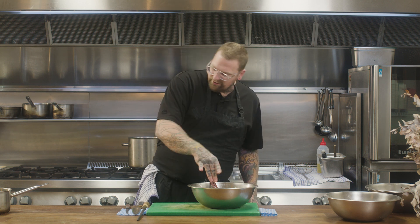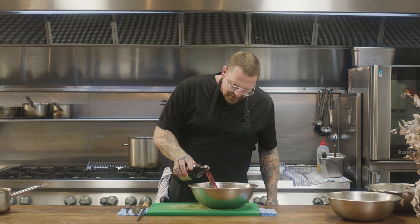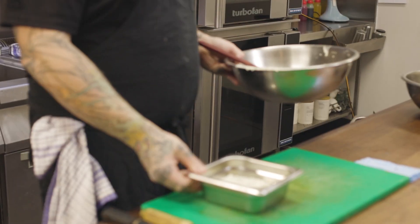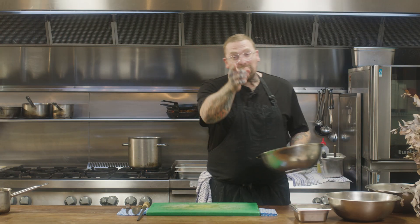Absolutely lovely. However, it needs just a little bit of salt and a splash of vinegar just to give it a bit more tang. Ranch sauce is ready for later.